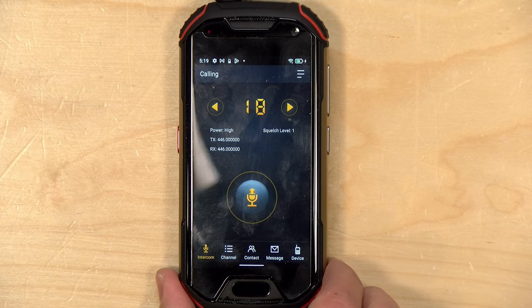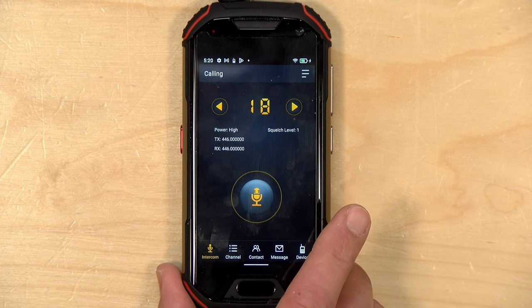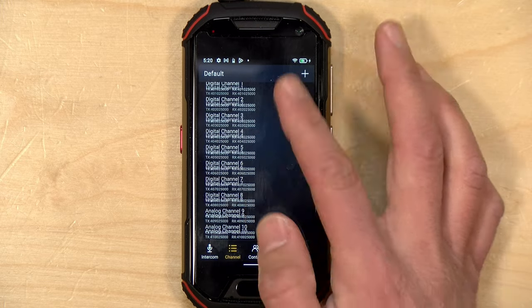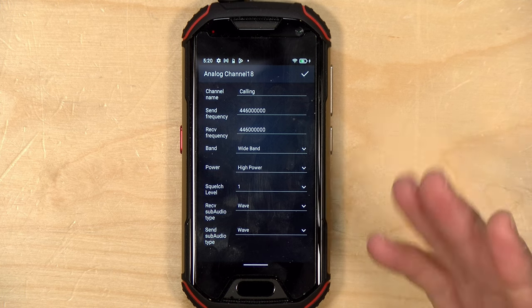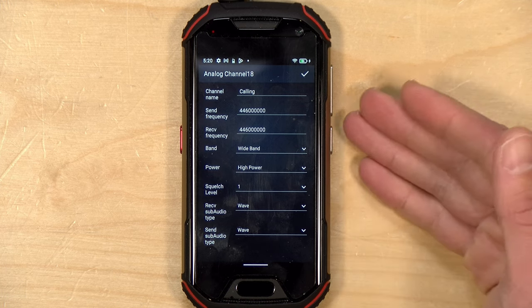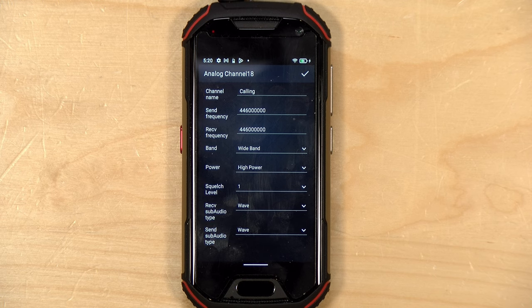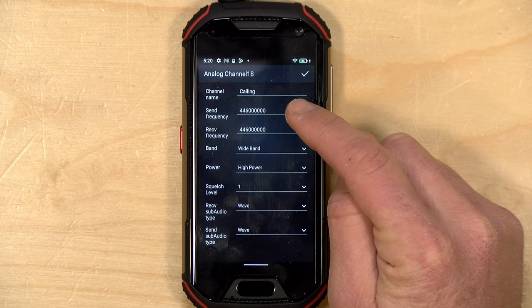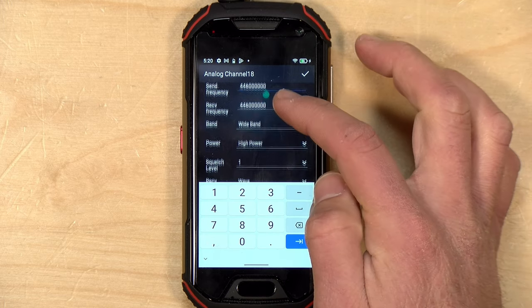Now that we've seen the DMR settings, let's look at analog settings. Right now I've got it set to an analog channel — specifically the national simplex frequency in the US, which is 446 MHz according to the ARRL. Going in to edit this channel shows all the options for analog communications. You can use this with a repeater, but note that you can only transmit and receive on 70 centimeters. Right now both send and receive are the same because we're on a simplex frequency, but you can change that.